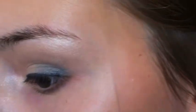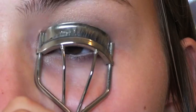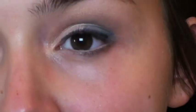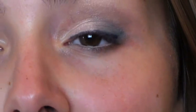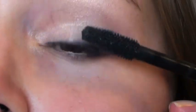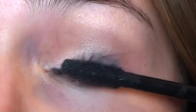Now I'm going to use a skin-colored eyeliner — this is Illamasqua in Vow — and apply it to my waterline. Then I'm going to curl my eyelashes and apply my favorite mascara: the CoverGirl Lash Blast Fusion. I'm going to apply a couple of good coats so that the lashes really pop.